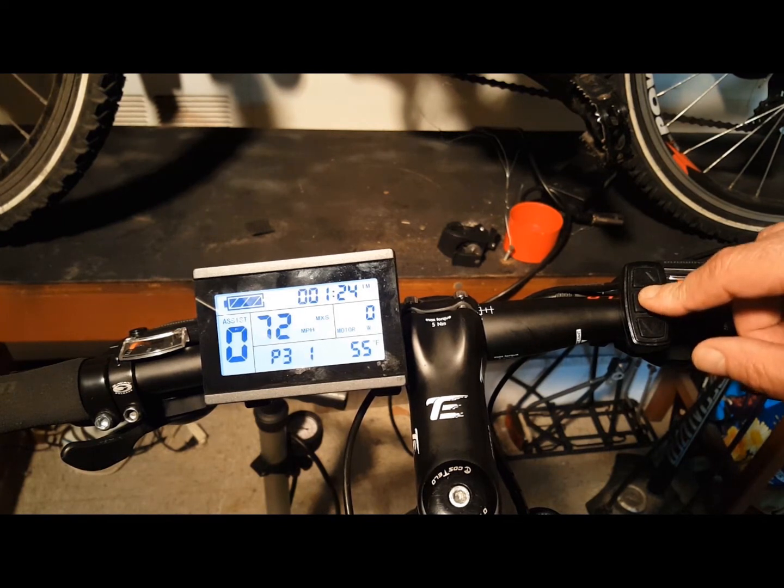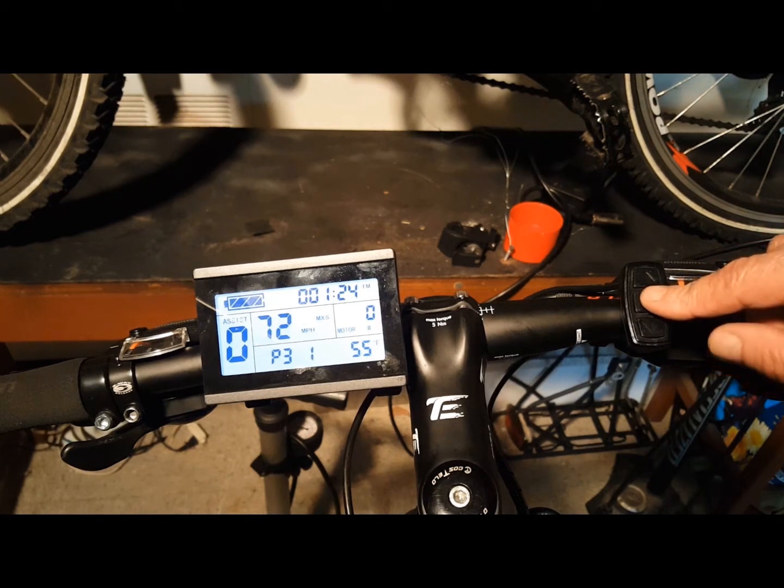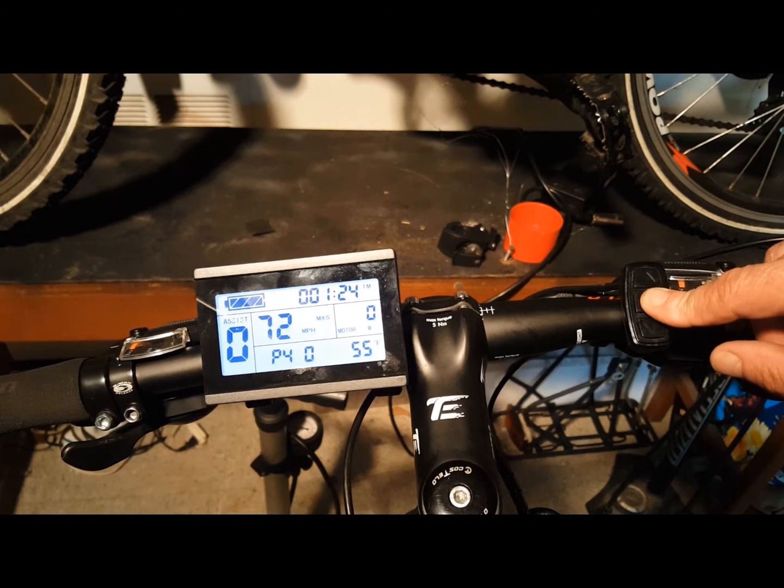P3 sets your pedal assist functions. The settings are 0 through 5. When set to 0, the throttle is dependent on the pedal assist system gear ratio. When set to 5, the throttle would provide the most amount of power. P4 sets the throttle startup settings — this is an important one. When set to 1, the throttle will only activate the motor after the motor has been activated by pedaling. When set to 0, the throttle will activate the motor when triggered.